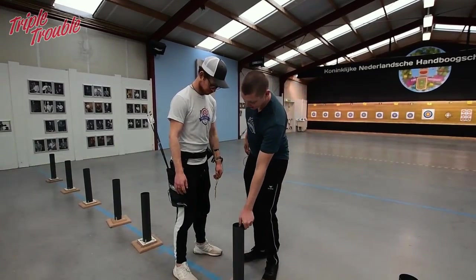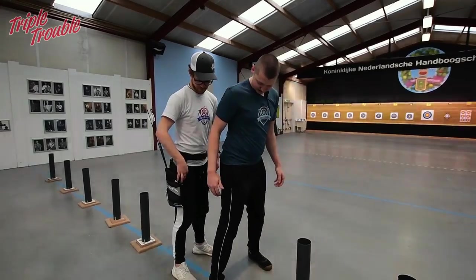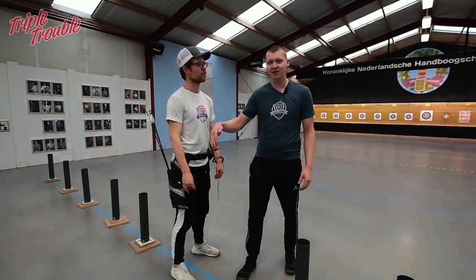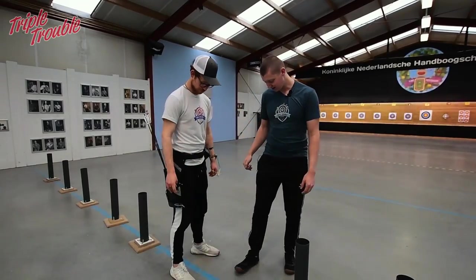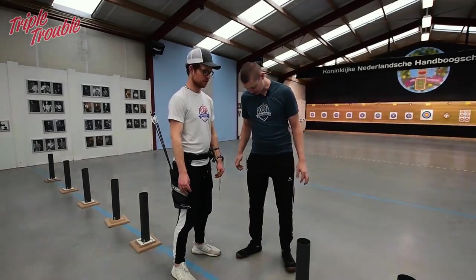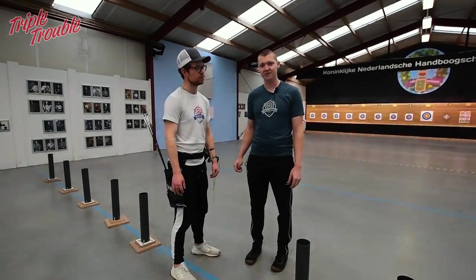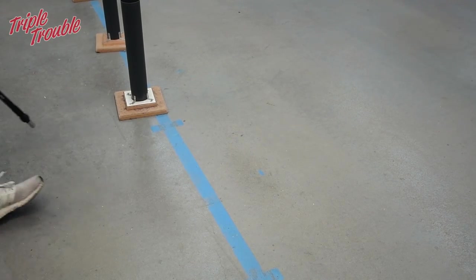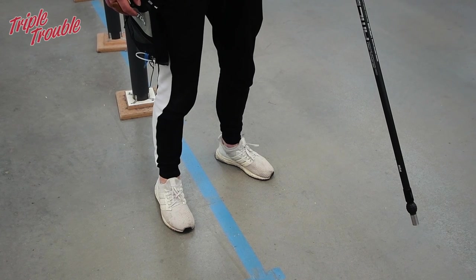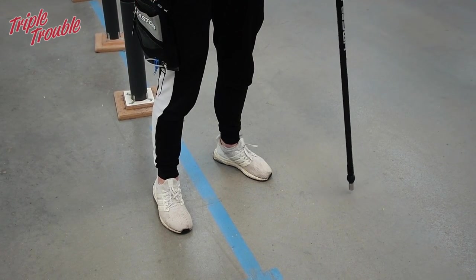Personally I recommend — if your knees can take it — having your foot pointing either parallel to the line or a little towards the target. Don't have your feet like duck feet; turn your feet so they're not too far apart. Every time Jaap walks to the line you can check if your feet are correct, and it's important that you put your feet at the same spot every time you start shooting.